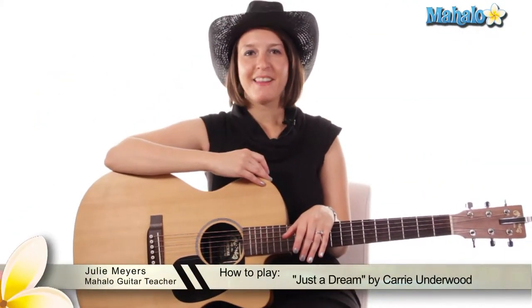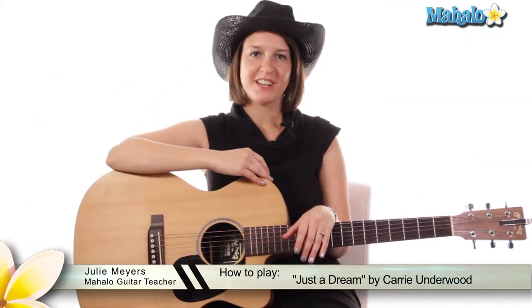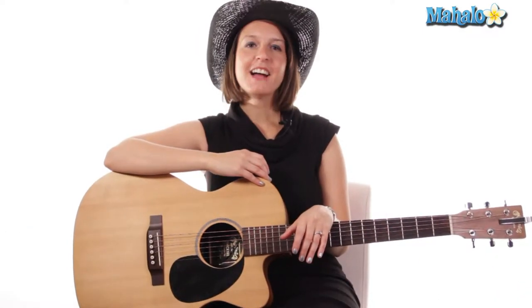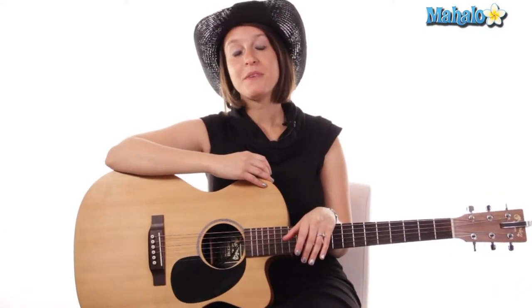Howdy everybody! Welcome to Mahalo! I'm Julie and I'm your guitar instructor as you may well know by now. Today I'm gonna teach you a very easy, very pretty song by Miss Carrie Underwood — not to be confused with the Carrie Fisher of Star Wars fame. We still know her as Carrie Underwood, and the song today is Just a Dream. Beautiful song, beautifully sung, very very sad, but very easy to play. So let's start.